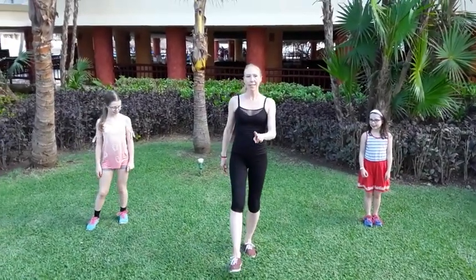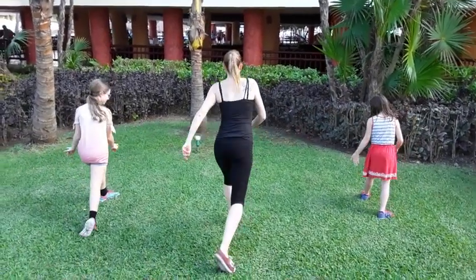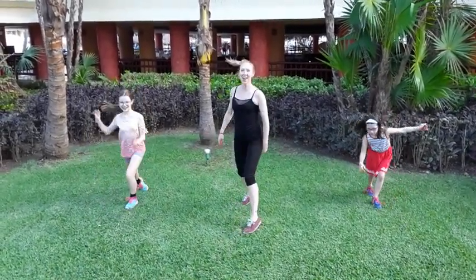And then a push turn. We take our right foot step, and then we turn to the back and take another step. Turn to the front. Do it again. And turn. And turn. Wonderful.